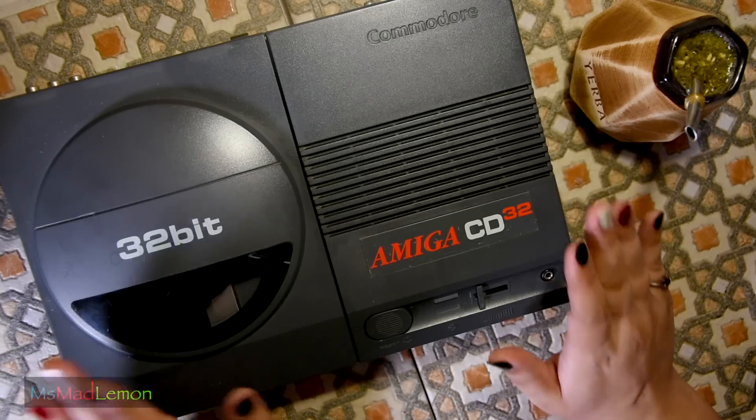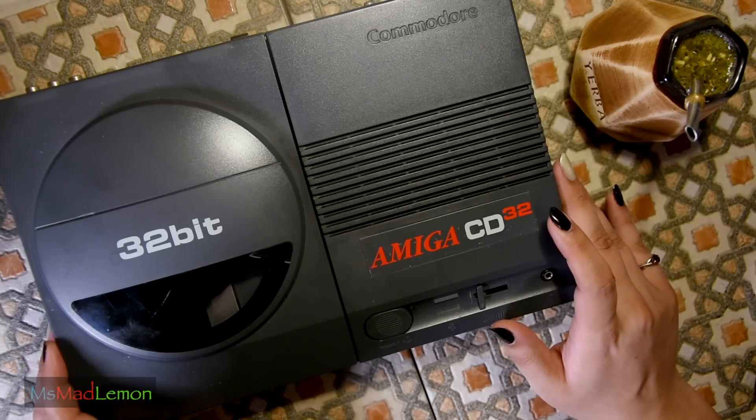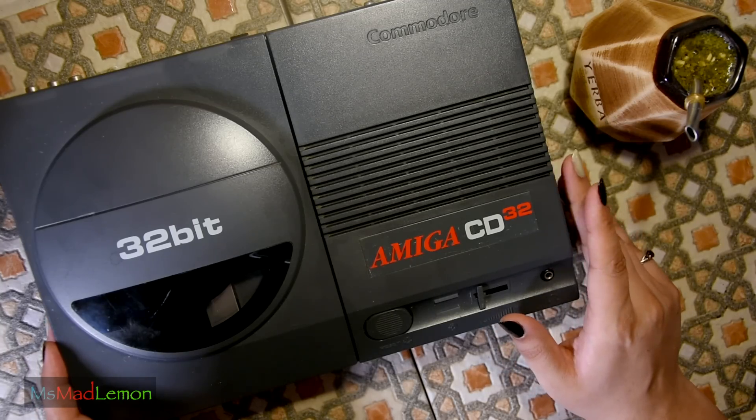Anyway, I got this. It came as a console only — I have no means to test it. It was listed as working, but I need to test it.